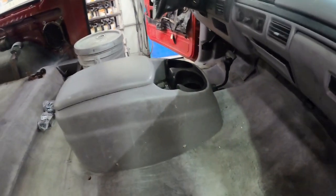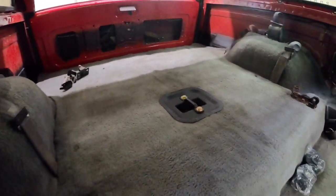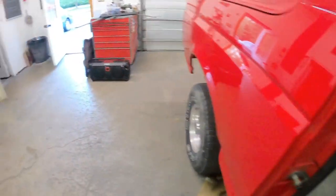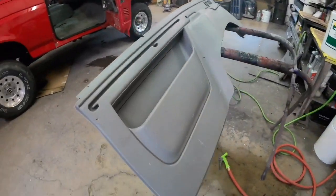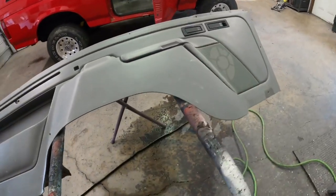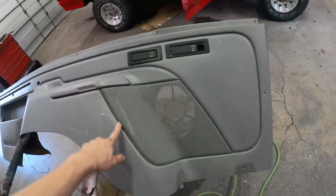I thought about using this console I got out of a '97 or '98 F-150, but I'm going to save it for my red flare side — I plan on swapping seats out — and I have another console I'll put in this one. I've got to clean up all these interior panels; they're in pretty rough shape. There's definitely some trash hiding in here, a couple bugs, tootsie rolls, and this guy was definitely hauling hay bales or something — there's hay and straw everywhere.